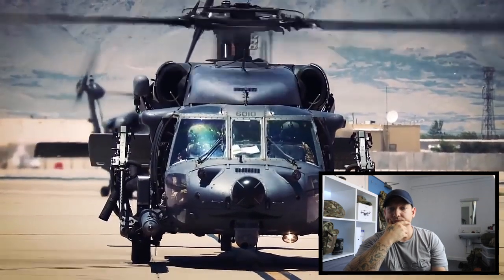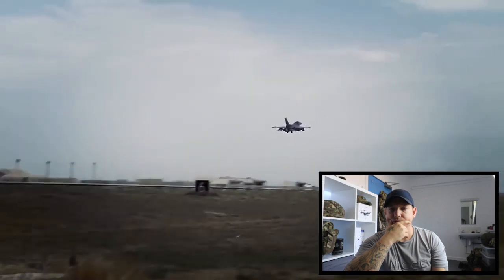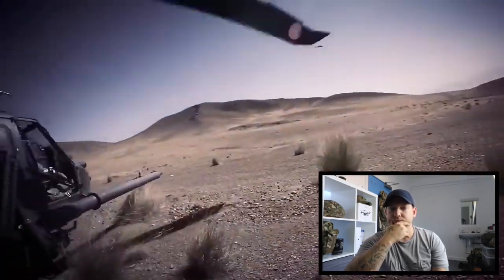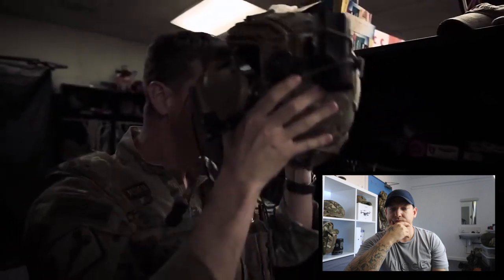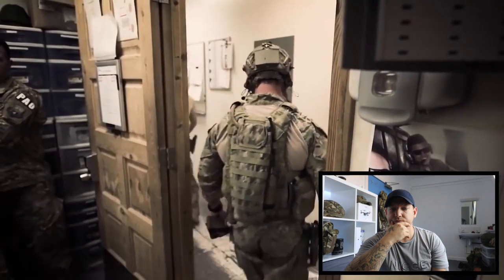The Pedros provide personnel recovery support for the Afghanistan AOR. Pretty much anything that's flying — we're there to cover the F-16s primarily, but we cover every CFAC asset and our sister services as well. Anyone out there who needs assistance, we're always ready to go.